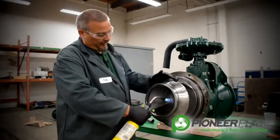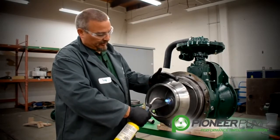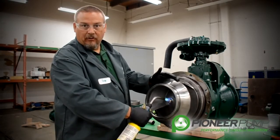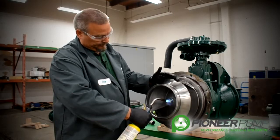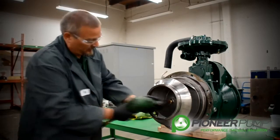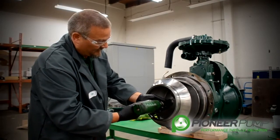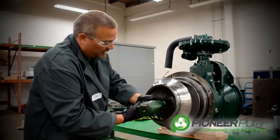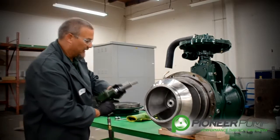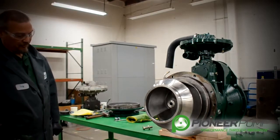When removing the impeller, we must first heat up the impeller lock screw. The impeller lock screw has Loctite on it, and it needs to be loosened up for easy removal. Be careful of the lock screw after you have heated it — you don't want to touch it unless you have proper gloves to handle the hot impeller screw.